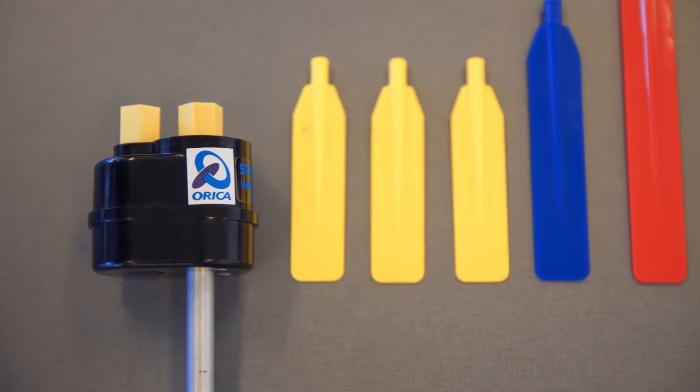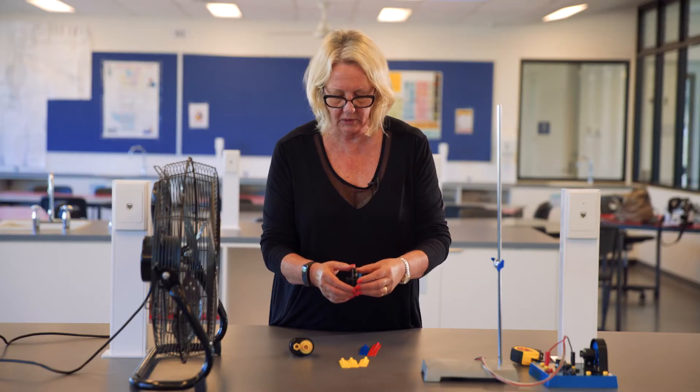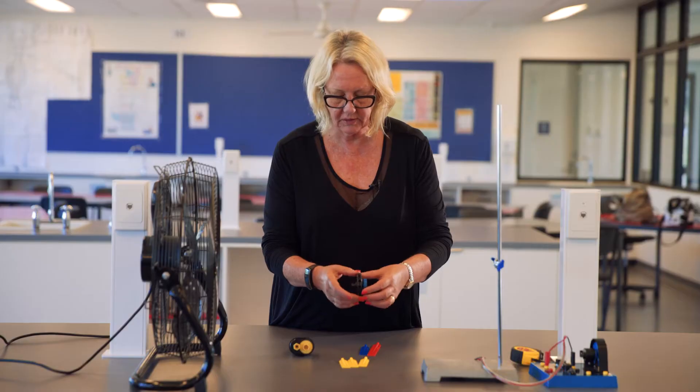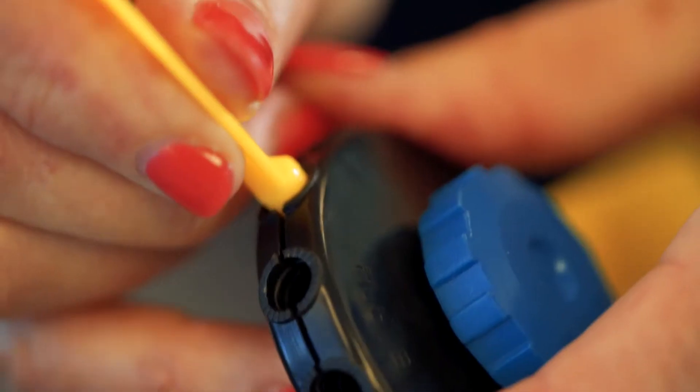I'm going to use three of the yellow blades today. This turbine has got two halves — you can loosen it to increase the gap between the two halves or tighten it. So loosen it a little bit and insert a blade in.